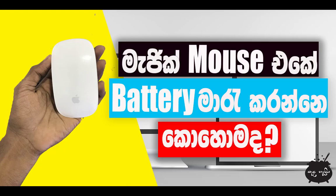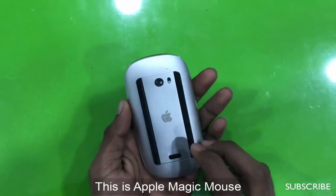This is a Magic Mouse. You can use a battery for a battery. You can use the Magic Mouse.